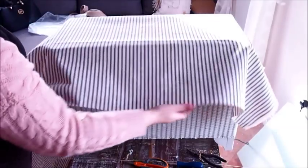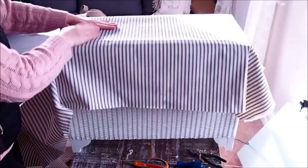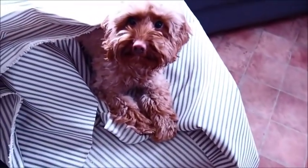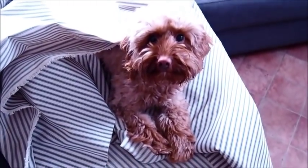Next I place the foam on top of the strapping and then lay my fabric on top, making sure it's nice and straight. Then I'm just trimming off exactly how much I need. Look at this cheeky little one in my fabric!